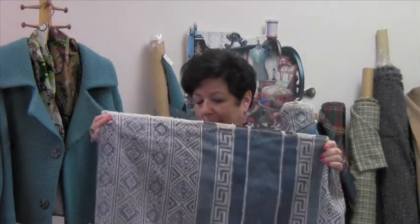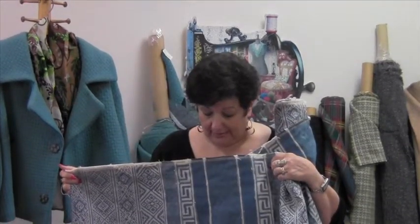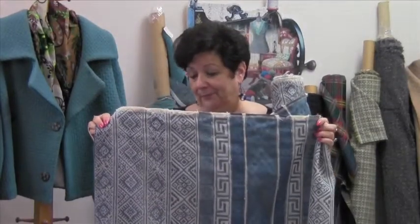It's 57 inches wide, so it would also make a nice table runner, placemats, anything you want it to be.